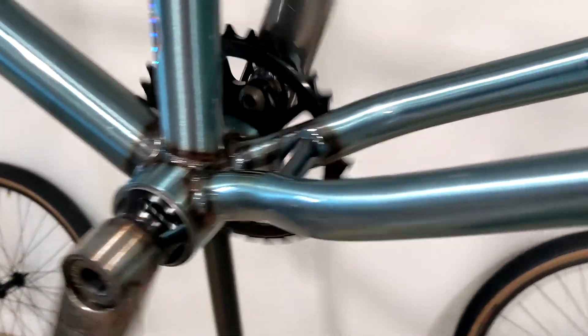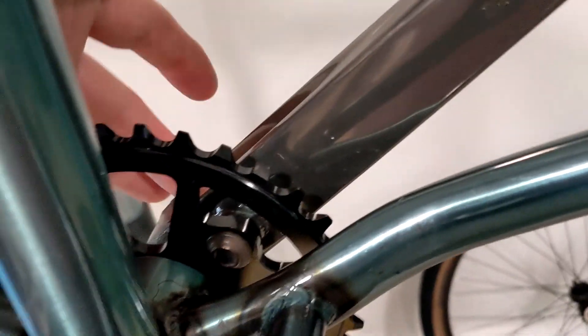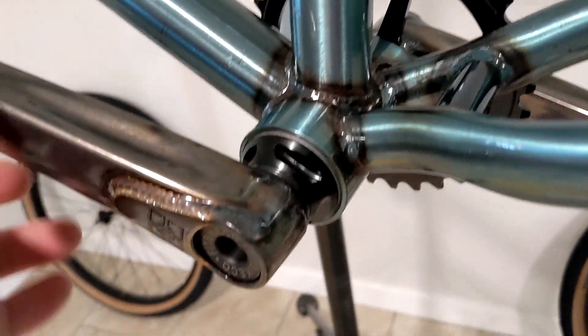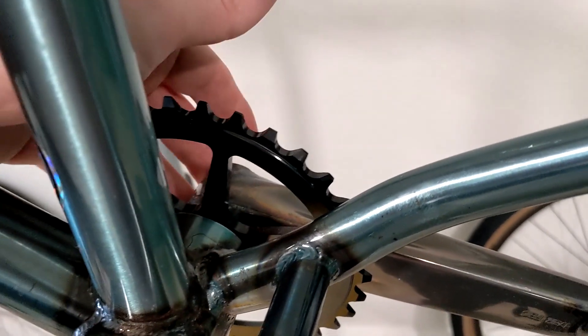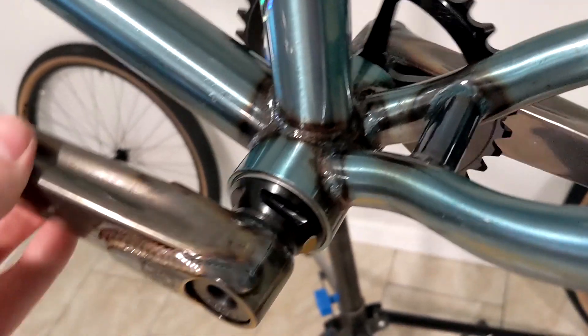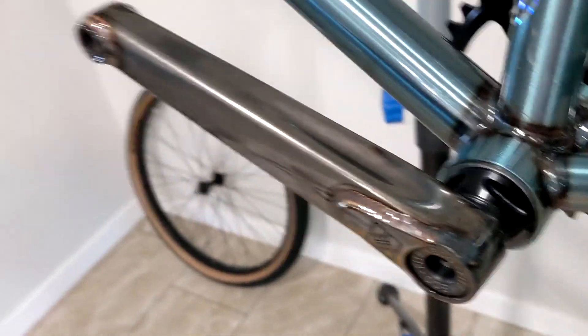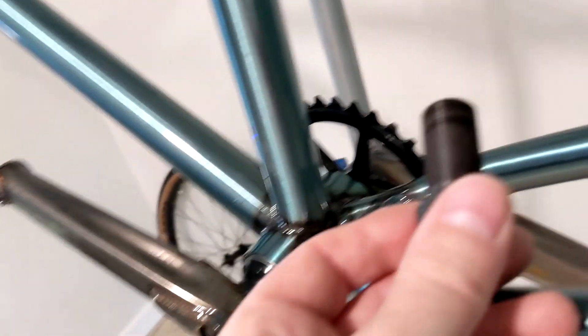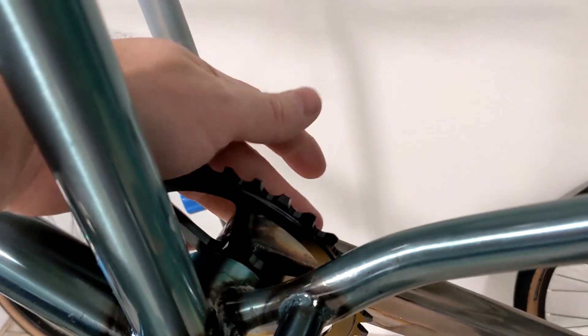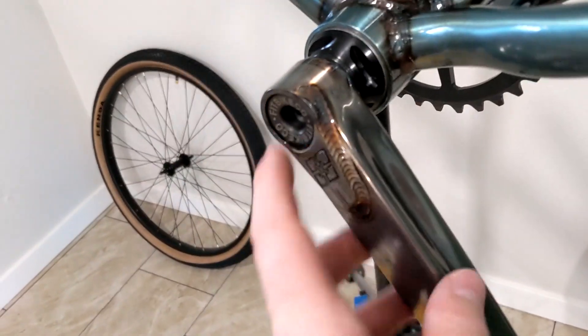Got the cranks on. This side was super hard to get on the threads — I had to put it on the ground and pound on it with a rubber mallet. I put a lot of grease on both sides, but I almost thought I was going into the wrong threads or something. When I put this other side on, it just went right on. I have a crank puller tool which I used on the first side to get it about halfway, but it bottomed out because it wasn't long enough. This side literally just slid right on, which made me think I might have done something wrong on the other side. I hope I didn't strip anything, but the bolts went in just fine.